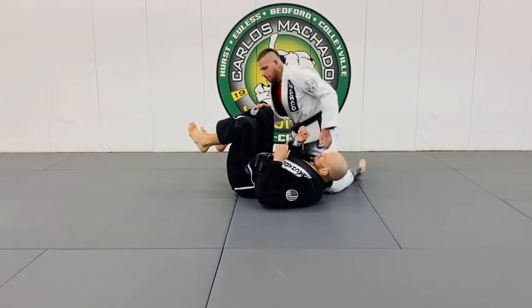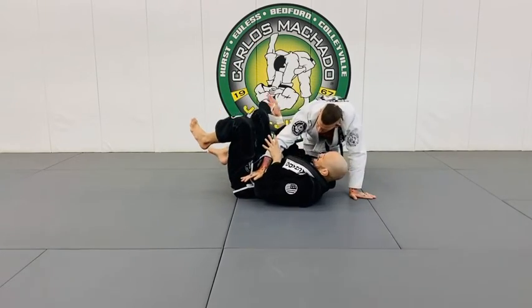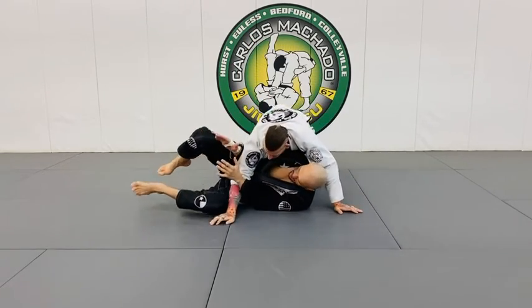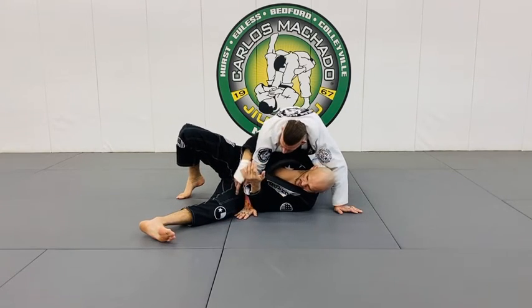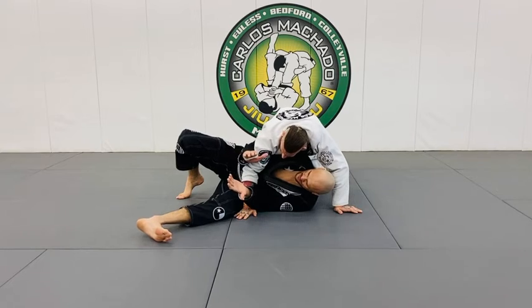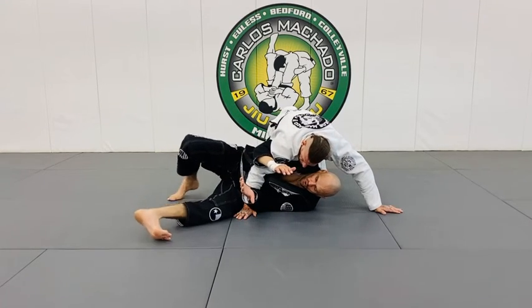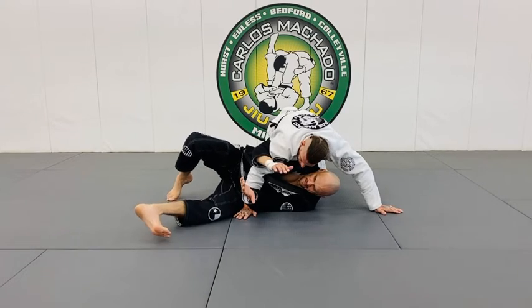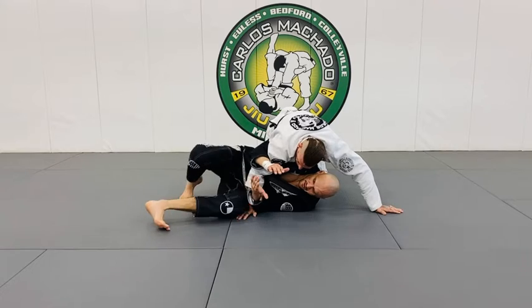So you're going to start off like so. Your right hand will shoot right under his armpit and you get here. His hand will be right about here. You're going to lift into the tricep — think of how to straighten, because the toes are always the gain. You don't want to be flat like this; I have no traction here. Here, I do.